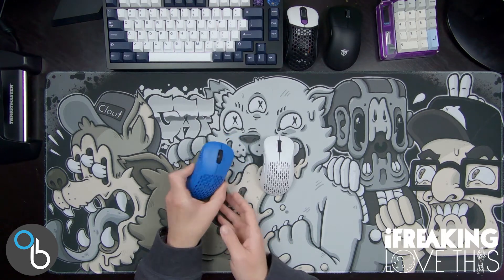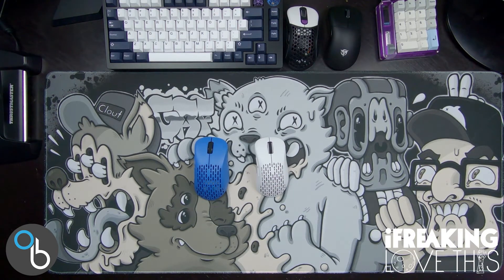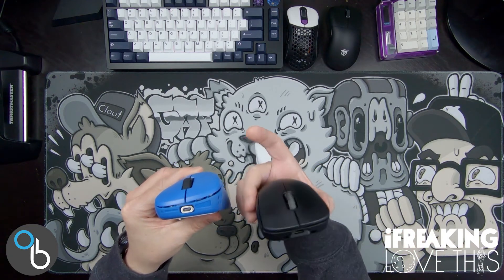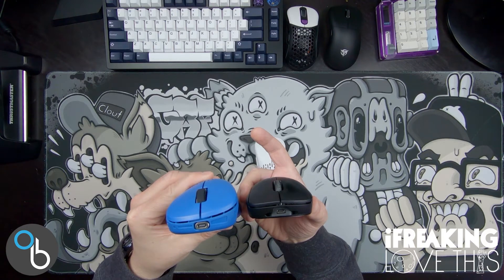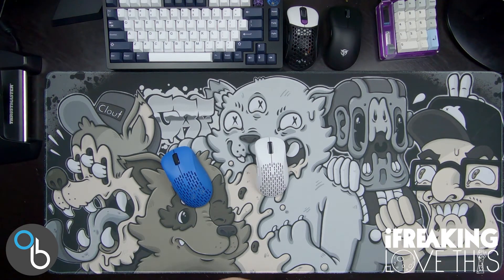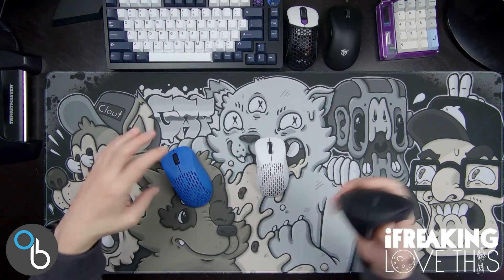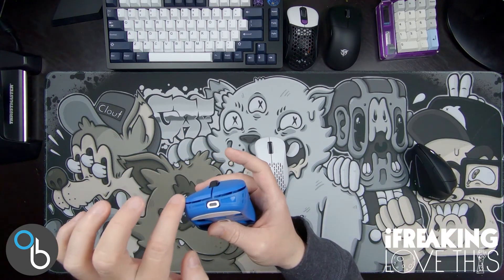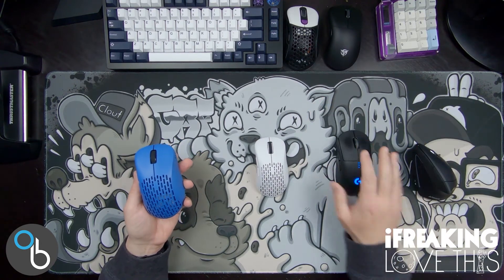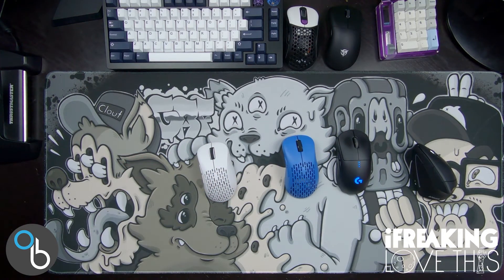Here we have my Pulsar X-Lite V2 in blue and my X-Lite V2 Mini in white. The X-Lite V2 is an ergonomic gaming mouse — not flat like a G Pro wireless, which is straight across; this has an angle to it. That's what makes it ergonomic. It's not quite as ergonomic as a vertical mouse like the Anker, which has about a 45-degree angle. This has about a 25-degree angle, so it's a much more gradual slope — your hand is not lying flat; it tilts up just ever so slightly.